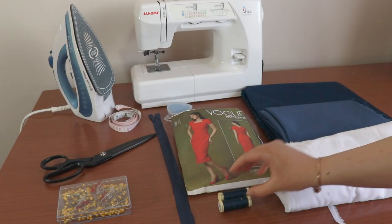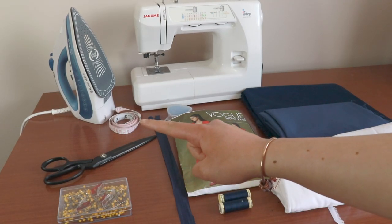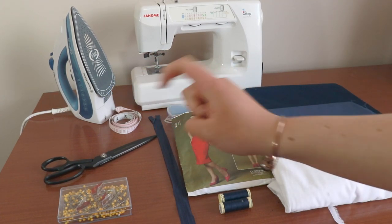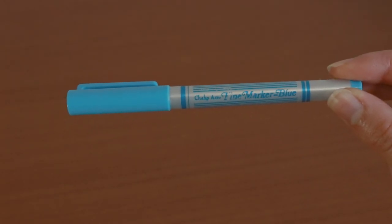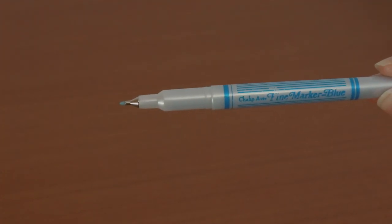Matching thread and all the usual sewing supplies such as shears, pins, needles, tailor's chalk, an iron and an ironing board. To mark the darts I'll be using carbon paper and a tracing wheel. An optional extra — I'll be using a washable fabric pen to make those small and accurate markings.